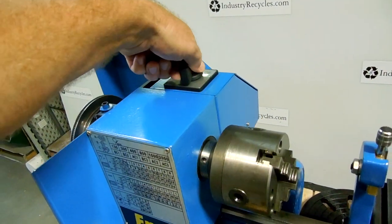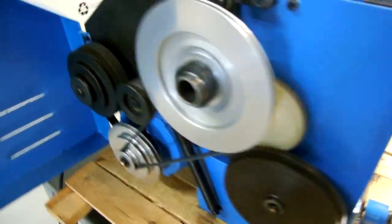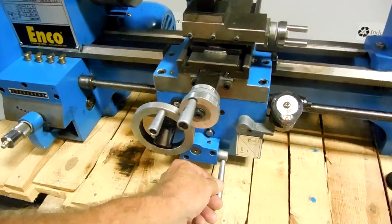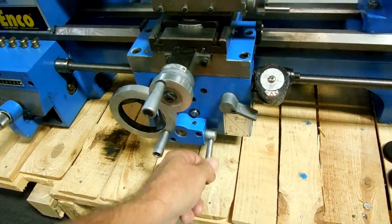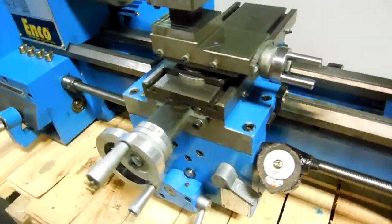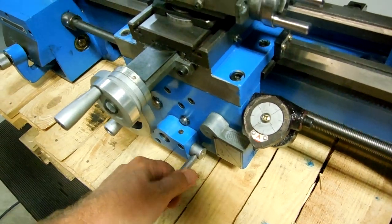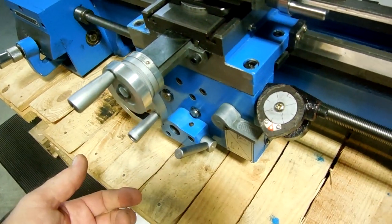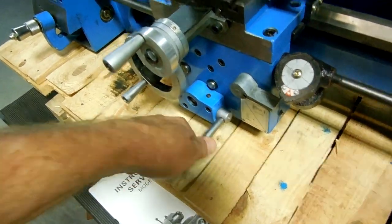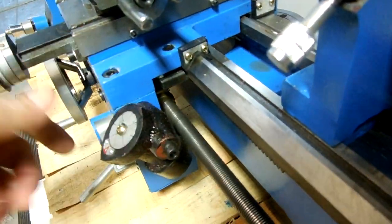I'm going to stop it and then we'll go in reverse. Now it makes a little clicking sound when you're going in reverse and you're moving the apron off to the side there. It doesn't do it with this one — it's just this lever right here. I don't think it has something to do with the brass tensioner in there.